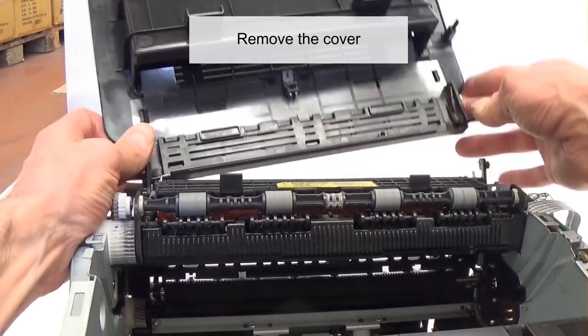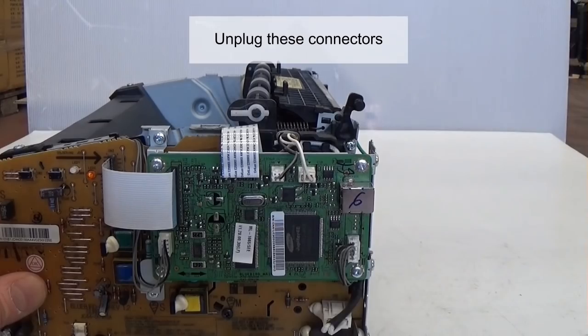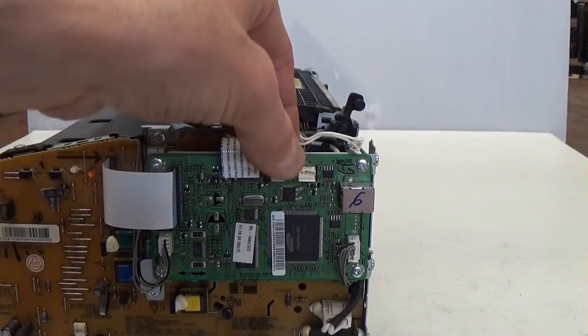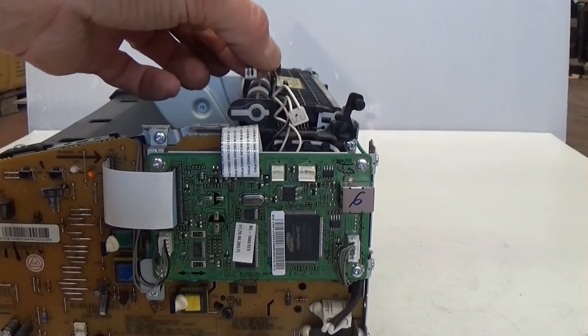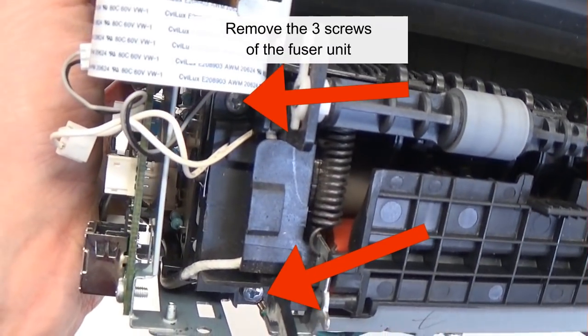Remove the cover and unplug these connectors. Remove the three screws of the fuser unit.